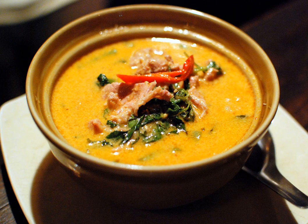Red Curry Thai is a popular Thai dish consisting of red curry paste cooked in coconut milk with meat added, such as chicken, beef, pork, duck, or shrimp, or a vegetarian protein source such as tofu.